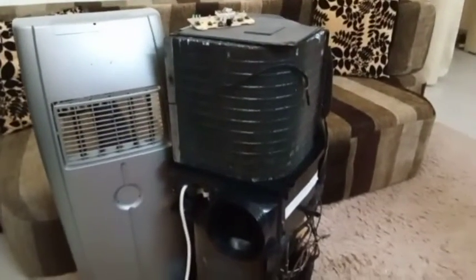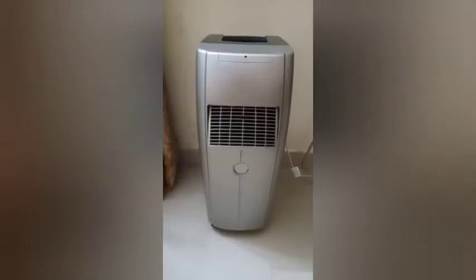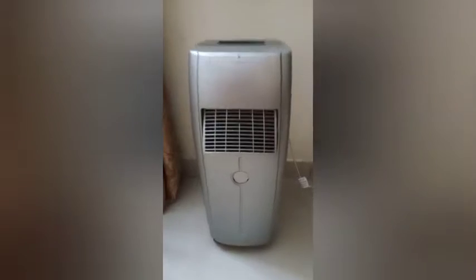I have now assembled this mini portable air conditioner and installed it at its place where I've made a fixture for it. This is the exhaust which is throwing the hot air outside, and over here at the bottom you can see the water drain. I'll show you from the outside as well how it looks.